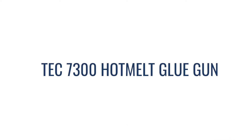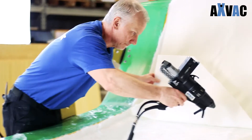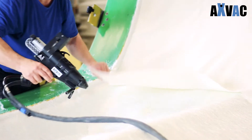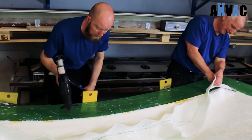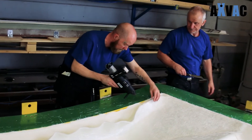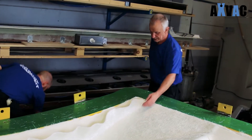The TEC 7300 hot melt glue gun and the VAC-TAC 300 hot melt glue is 100% solvent and propellant free. The VAC-TAC 300 hot melt glue is especially developed for positioning glass fibre, PU foam materials, vacuum films, and resin feedpipes. The VAC-TAC hot melt adhesive is compatible with all matrix resins.